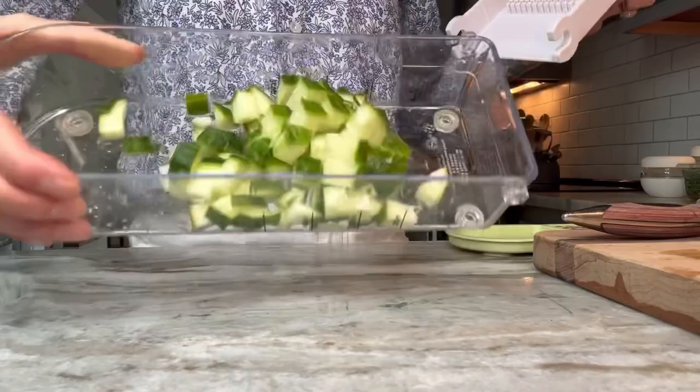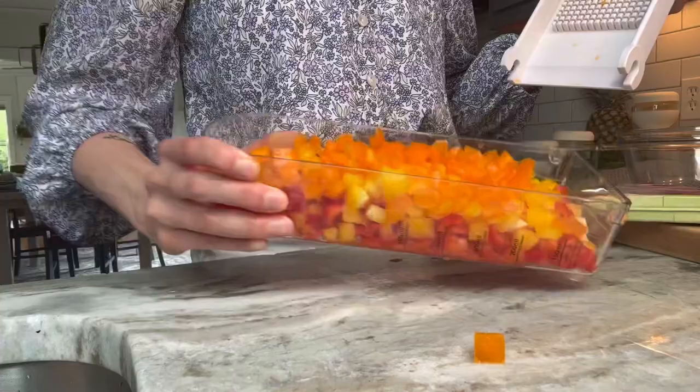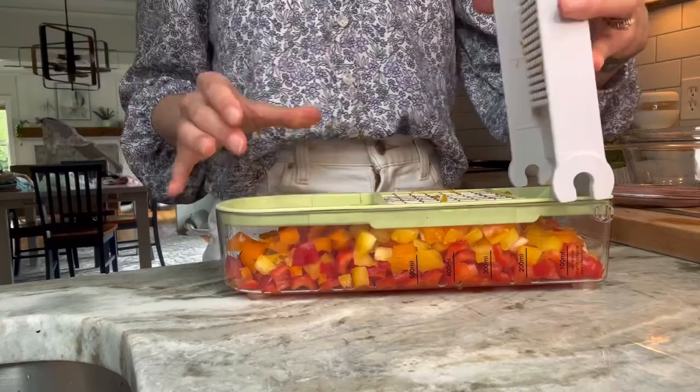It's great for pasta salads or veggie salads. You can also use it to chop a variety of different vegetables — I use it for carrots, cucumbers, bell peppers, really anything. It's just the perfect little tool to save on time with chopping.